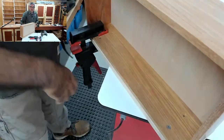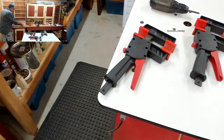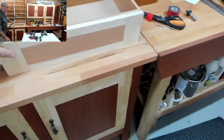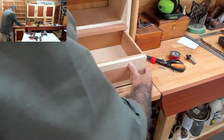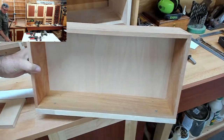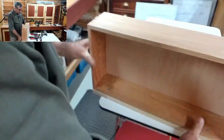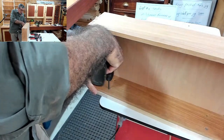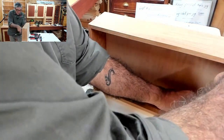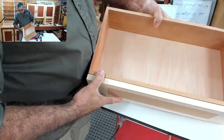We have the drawer front fitted. Let's see if it fits into the cavity - take the shim away. And look at that - straight in, perfect. Fits beautifully. So what I can do now is because I've got those two screws already in place, I'm going to go back to the bench and take those two screws out.